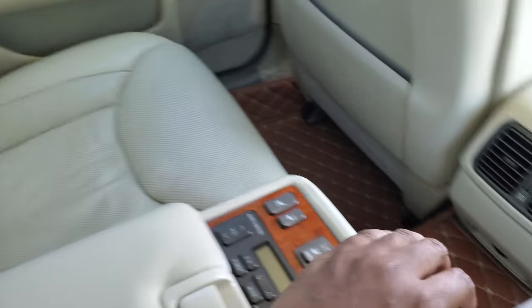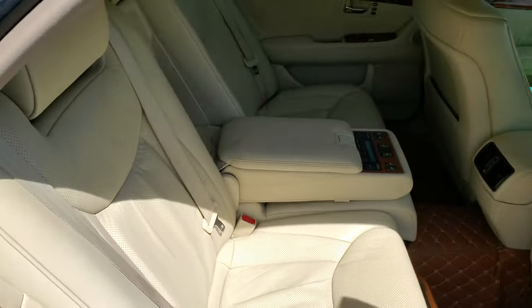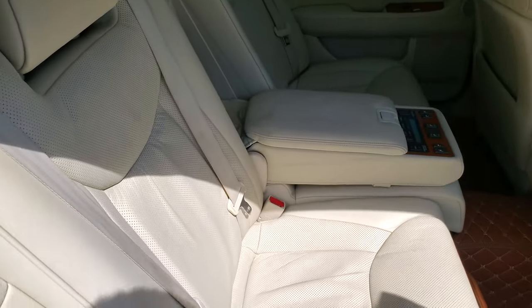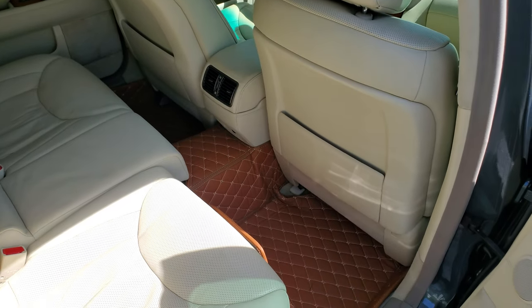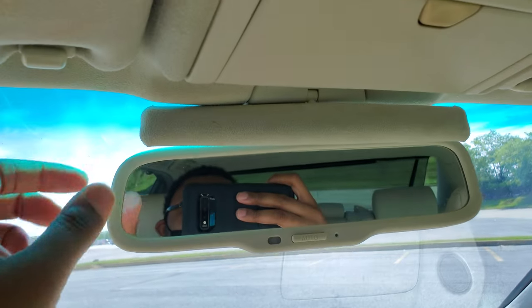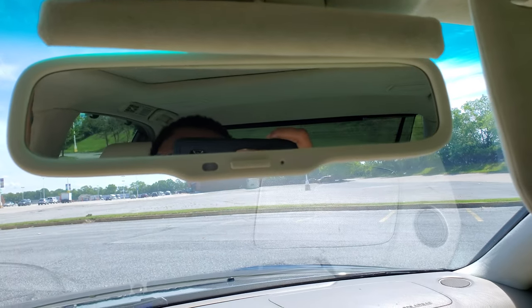Now for a cool parlor trick: with your rear seat fully reclined, when you open the door it automatically resets your seat position so you can hop out comfortably. That is really cool — Lexus's attention to detail is phenomenal. Also, when you put the sun visor down, Lexus created a little curtain to block the sun from interfering with the driver's view.